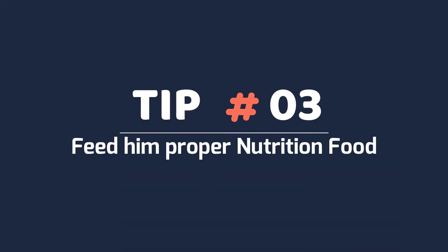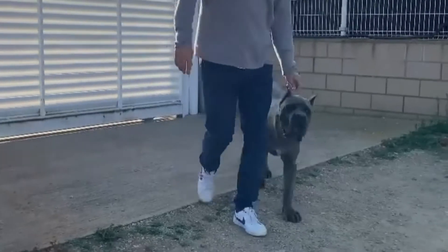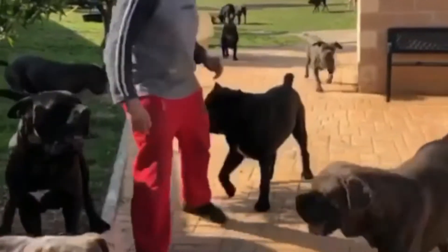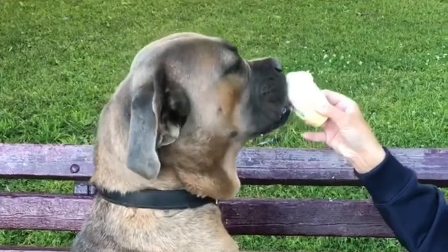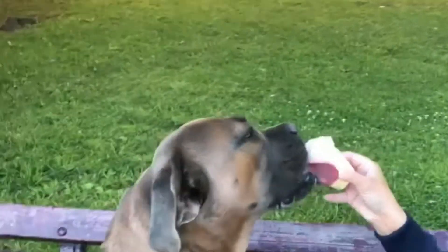Tip 3: Feeding proper nutrition. Starting at a young age, your Cane Corso requires a healthy diet. Ask your breeder what type of nutrition they have your puppy on and follow their suggested diet. If you end up changing your dog food brands, it should be done gradually over numerous days to a week, progressively incorporating the new brand with what he's used to being fed.